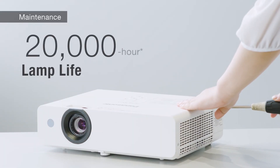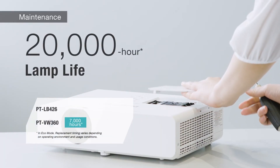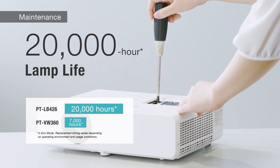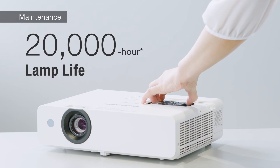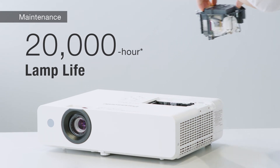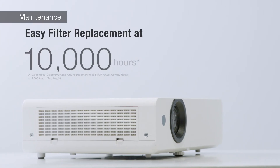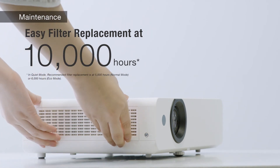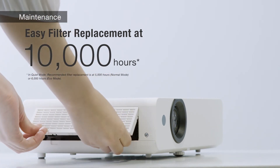Efficiency is outstanding. Lamp life is extended to 20,000 hours of projection in eco mode, and replacement is easy via the cabinet top. Filter life is 10,000 hours in quiet mode, and maintenance is simple, even with the projector installed on the ceiling.